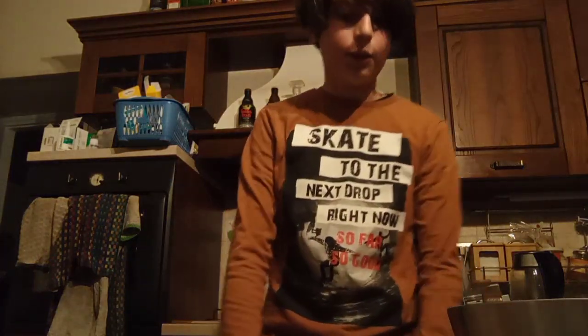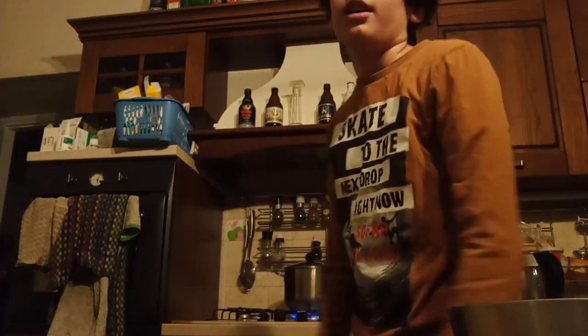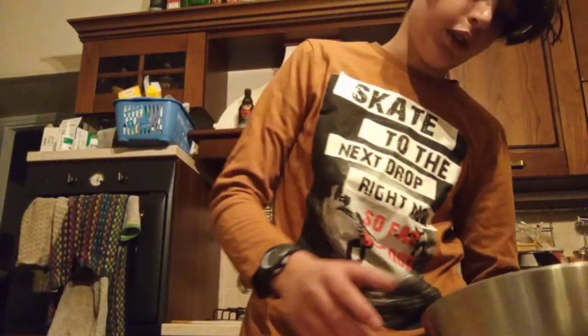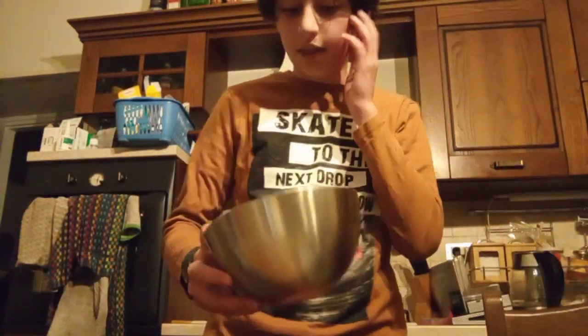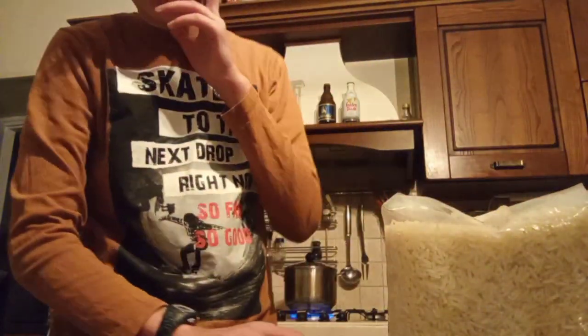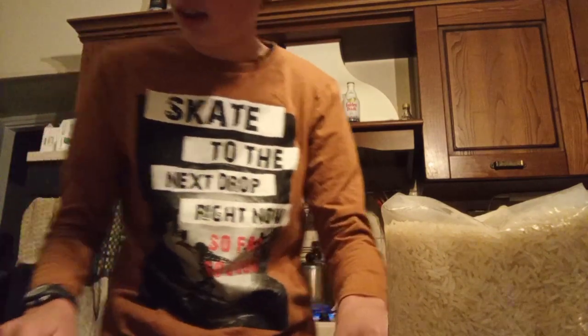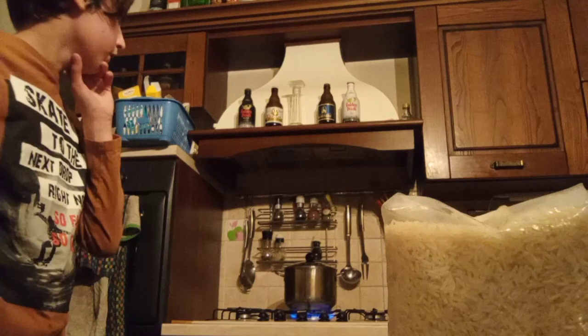Hello, in this video I prepare a Thai rice or Thai chicken. The ingredients of Thai rice or chicken are pepper, rice, onion, seeds, oil and the water for the rice.